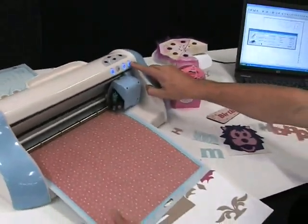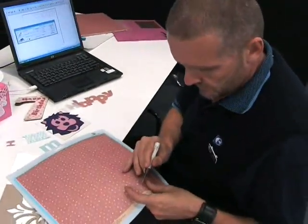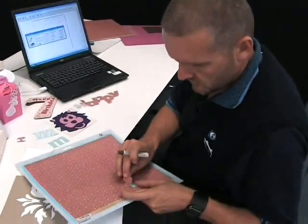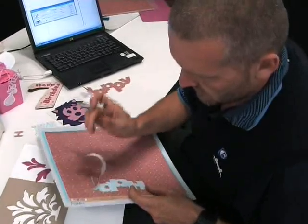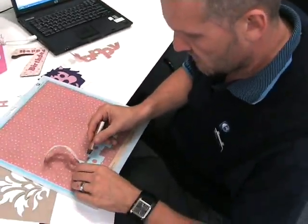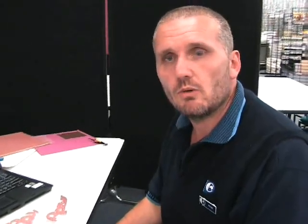I then release the paper and release my mat using my little picking tool. And there's my word, welded together, ready to go. That was done in literally a couple of minutes. In the next tutorial, I'm going to show you how to go one step further — we're going to take our word 'happy' and give it a little shadow or border around the outside, and maybe even attach a shape or two as well. So join me for the next tutorial.